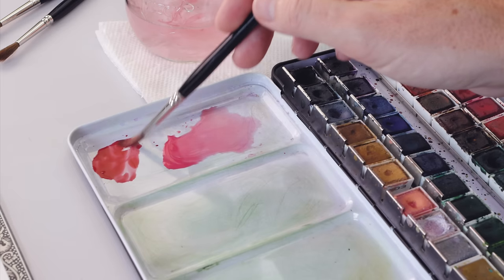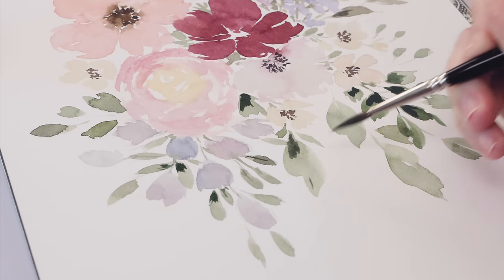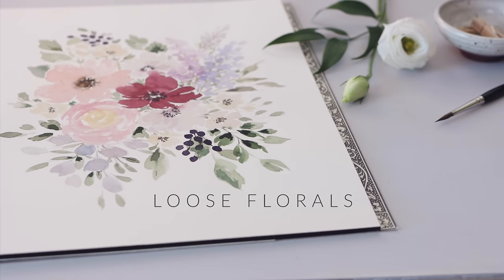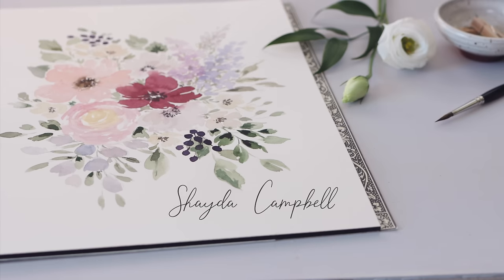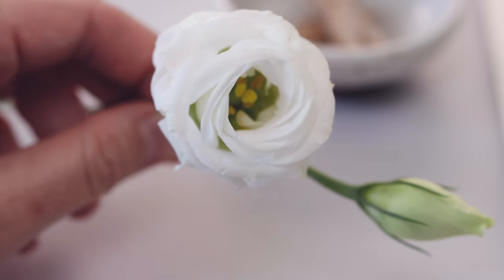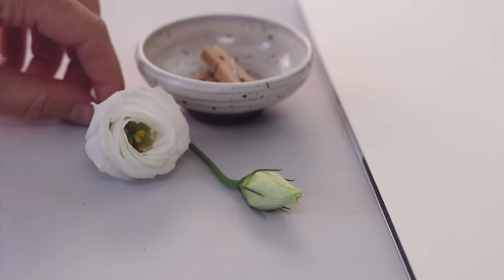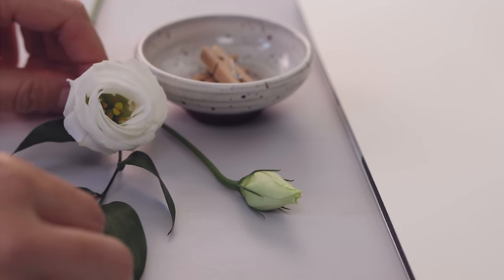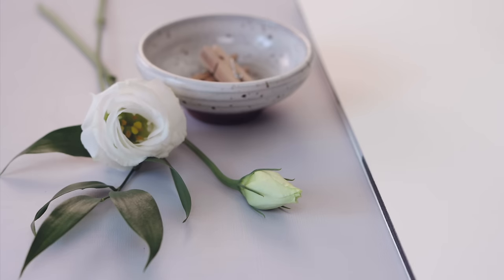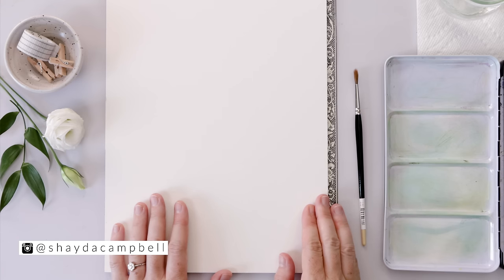In today's video I am serving you flowers on flowers on flowers because we are getting into some more loose watercolor florals. Hey friends, welcome back, my name is Shada. I am all about encouraging the artist in everyone — no matter your skill level, you can do this, we're going to talk it through.